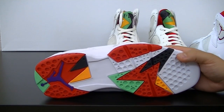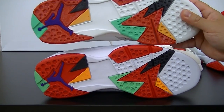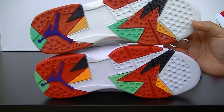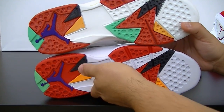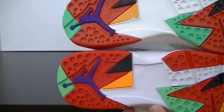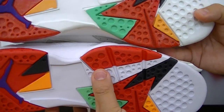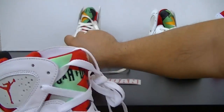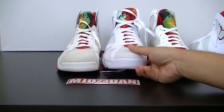The last bit is the sole. Here is your retro and here is the OG — I think it was done really well. All in all I'm really happy with the purchase and what Jordan Brand has brought to the table here. I commend their work for actually trying to keep it as close to the OG as possible.